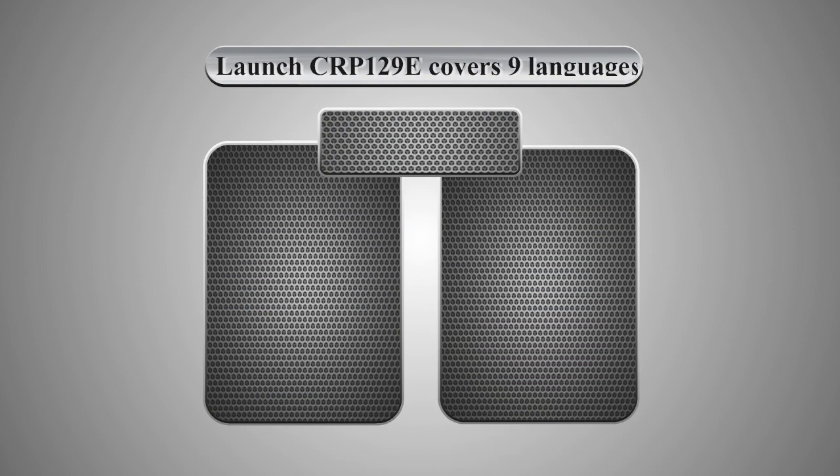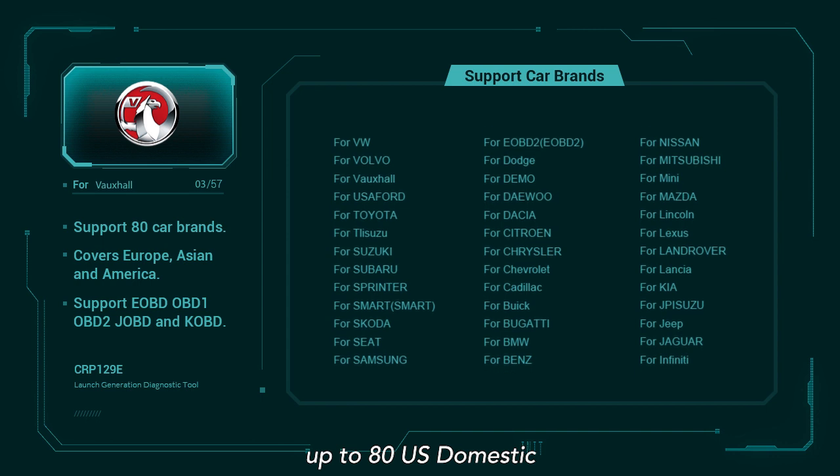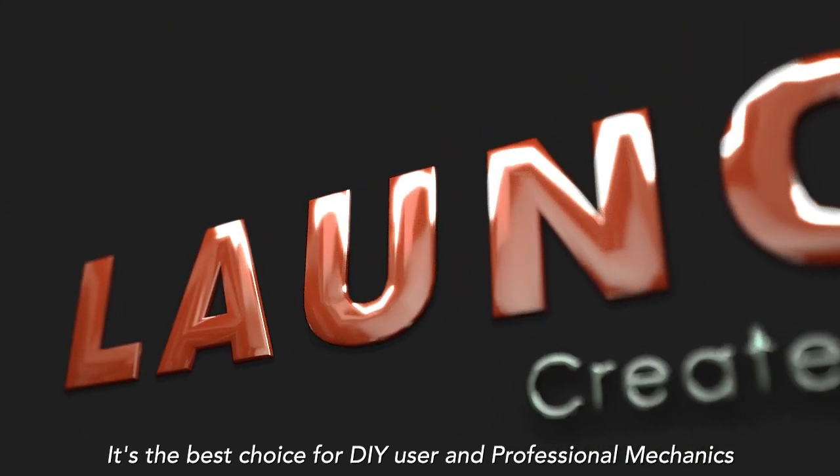The Launch CRP129e covers nine languages and supports most major vehicles worldwide, covering up to 80 domestic, Asian, and European vehicle brands. It is the best choice for both DIY users and professional mechanics.